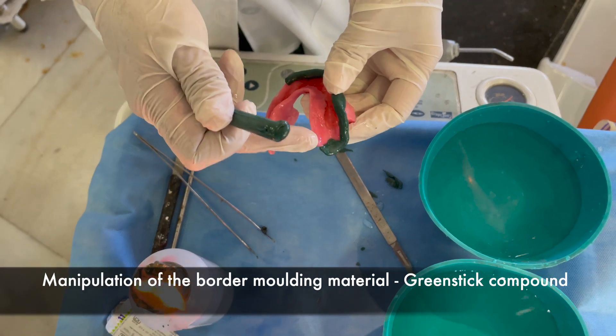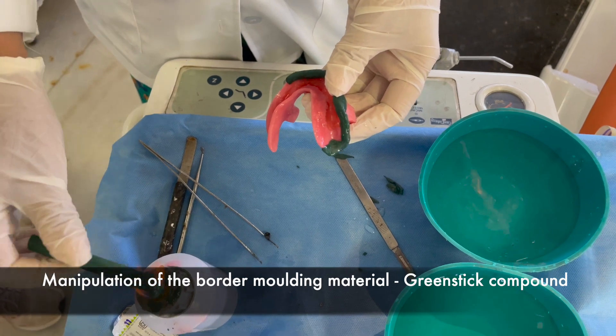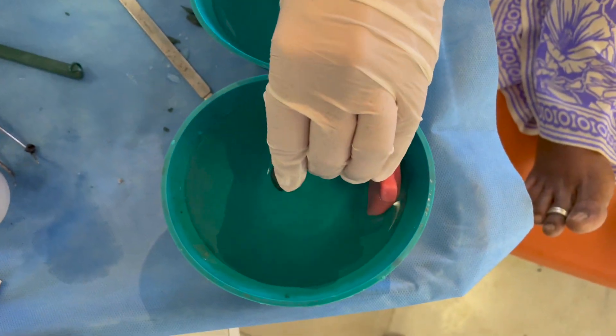The green stick compound is softened over a flame until it begins to droop. It is placed on the borders of the custom tray, rotated slightly and pulled away. The material is then tempered in warm water, formed into an appropriate shape, and inserted in the patient's mouth.